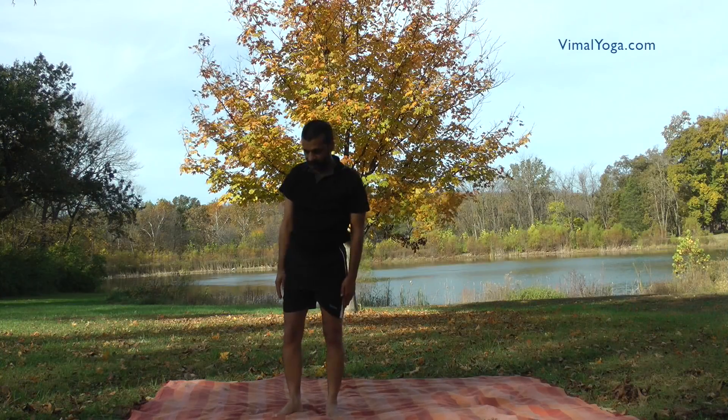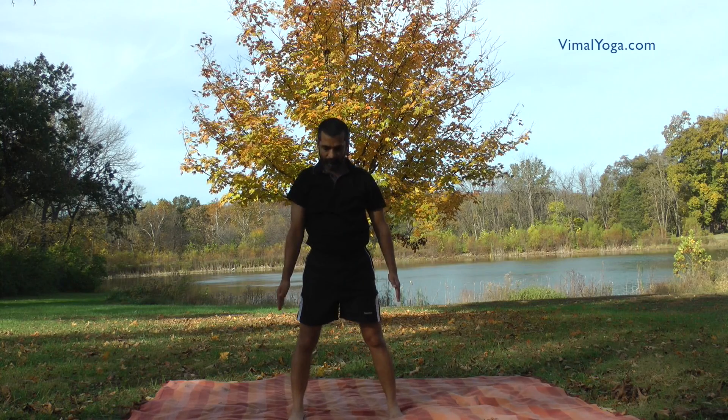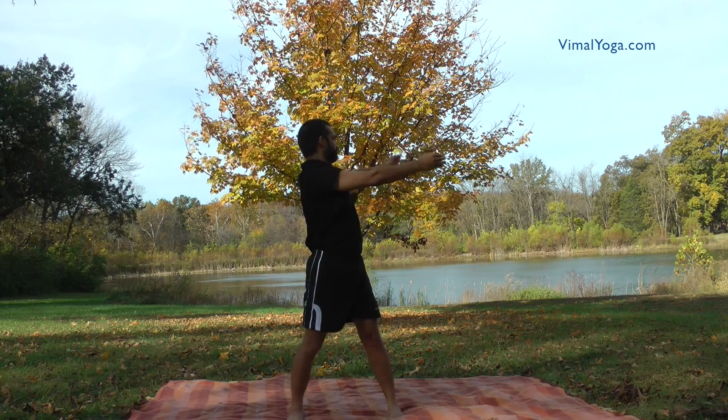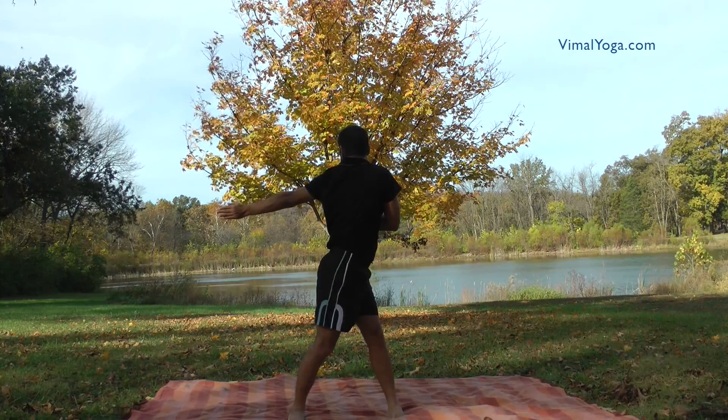Kati Chakrasana. Stand keeping feet shoulder width apart. Twist the trunk and hands to extreme left. Keep the left hand straight parallel to floor and bend right hand at elbow so that the portion of right hand from elbow to fingers is in front of chest and parallel to ground.